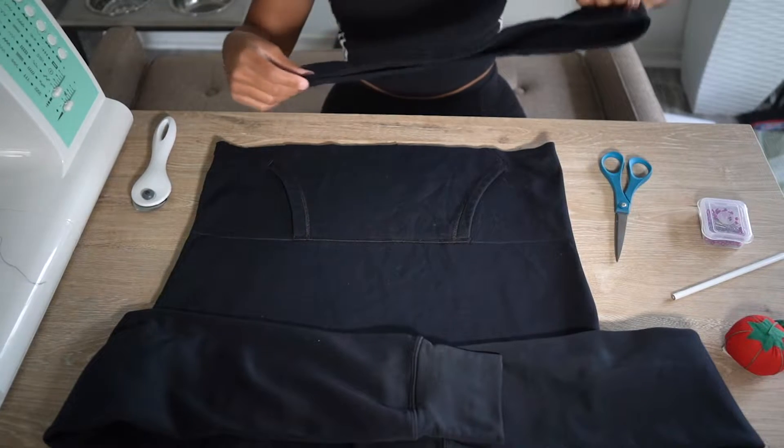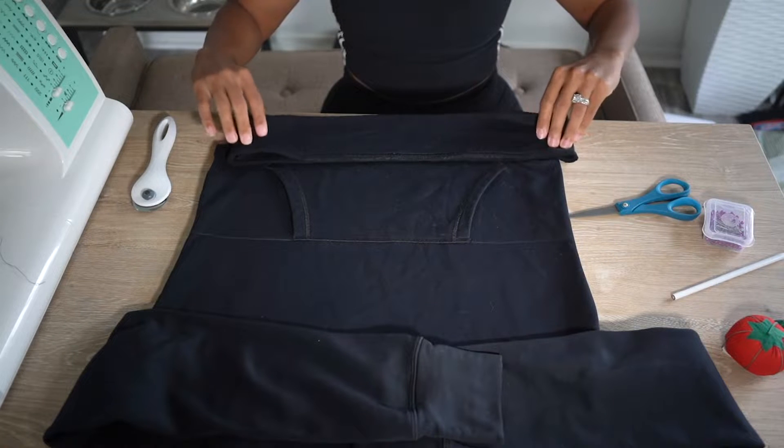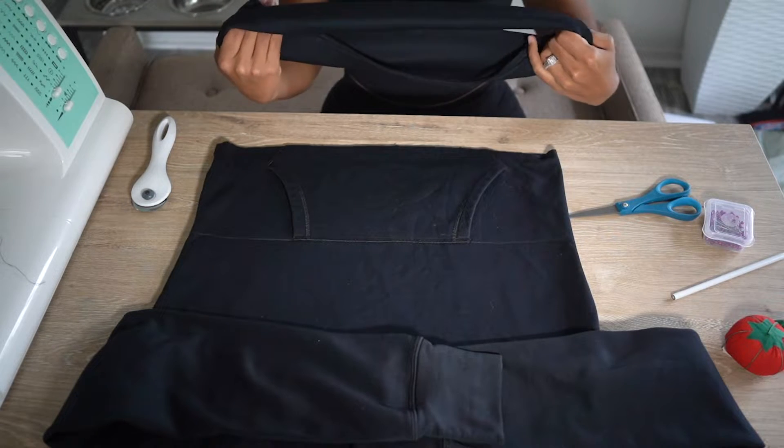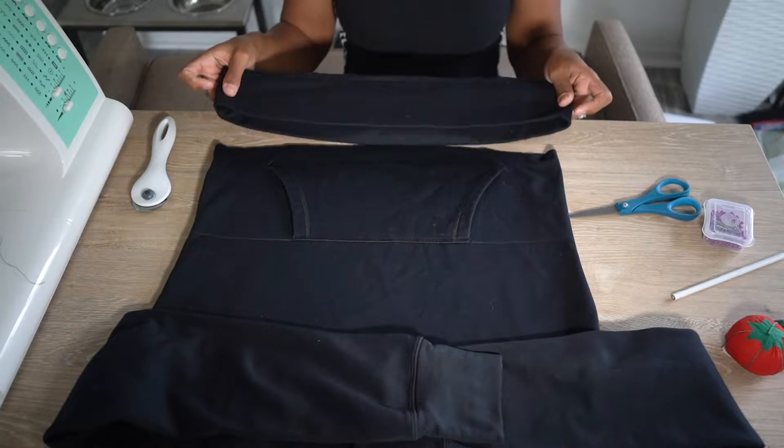This next step is very important so make sure you watch closely. You're going to take that band that you just cut off and you're going to flip it inside out. Then once you've done that, just remember that you did that and go ahead and set the band to the side for now.